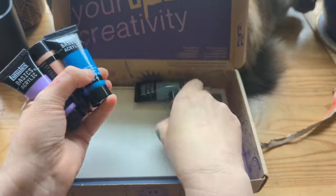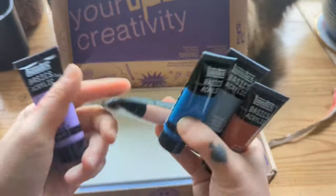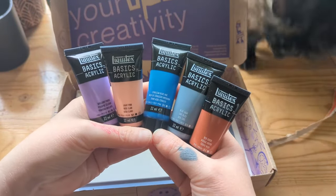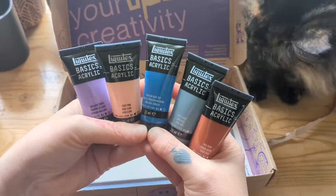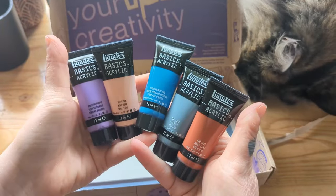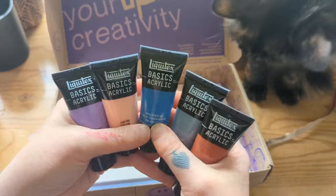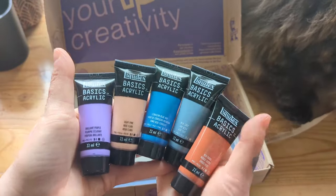And we have five Liquitex acrylic paints. I've been using a bit more acrylic lately and I really like the way it performs. I get frustrated with the fact that it dries so fast and I can't reactivate it — I'm used to watercolors and gouache, and before that I studied as an oil painter and you have so much time to work with oils. So it's definitely forcing me to work a little bit faster. This color palette is beautiful and I don't actually have any acrylics in these colors, so I'm looking forward to it. I've used Liquitex acrylics before and they're beautiful, so I'm stoked to add these to my collection.